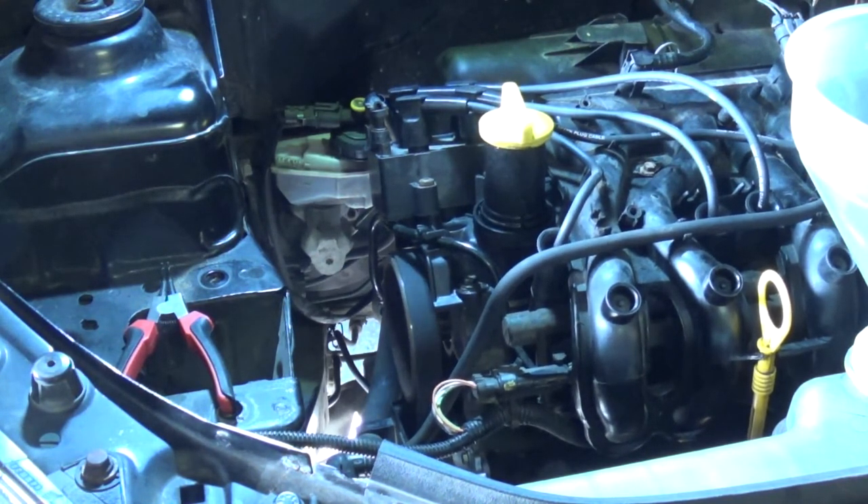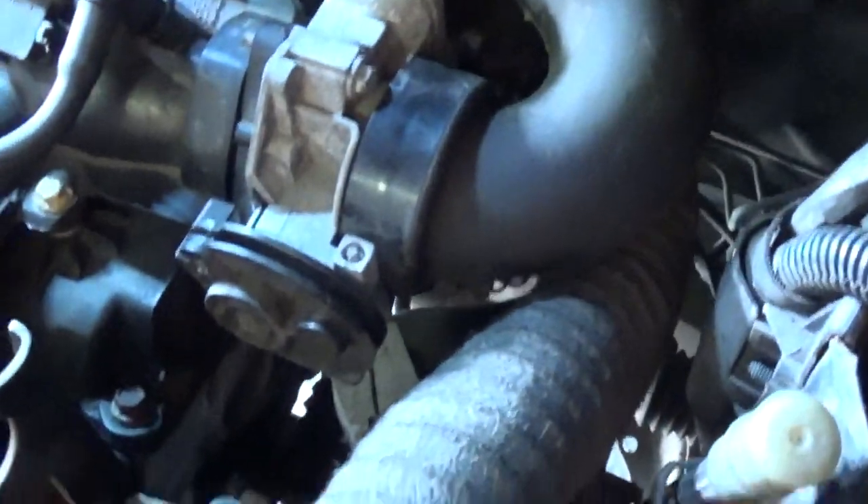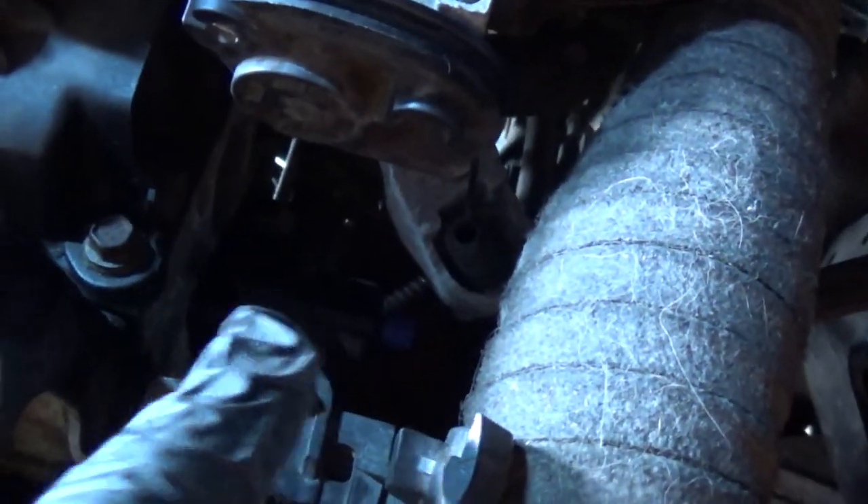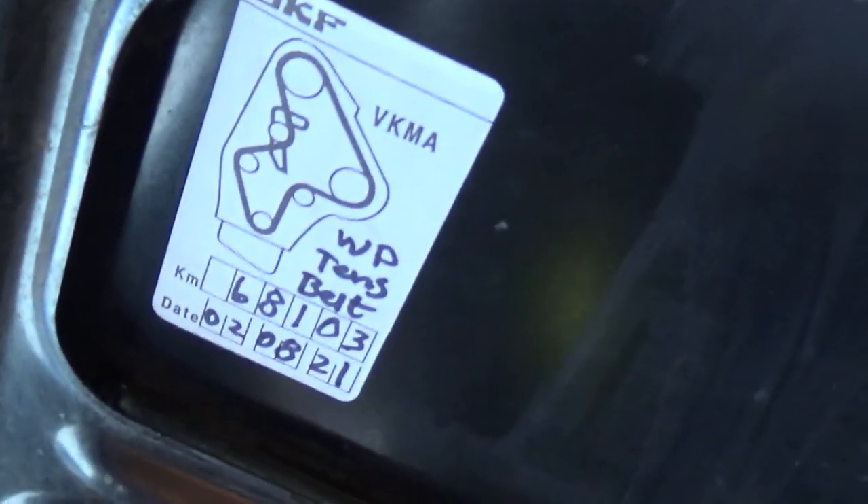With the engine running, you can see in there there's a little blue cap on the water pump — it's a bleeder hole — and there's one back there on the heater hose as well. That will help you get the air out of the system. And of course we'll finish with the obligatory shot of the freshly applied timing belt sticker.